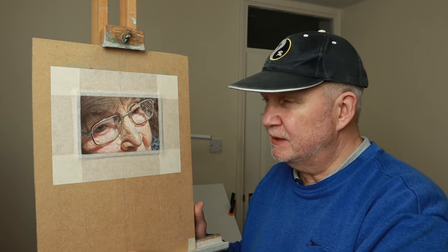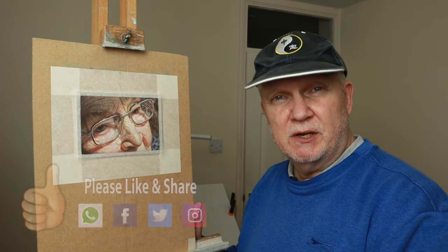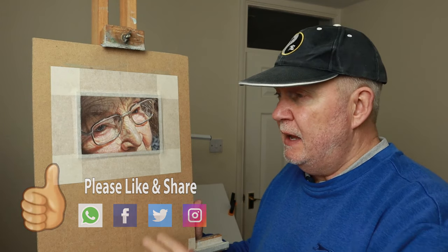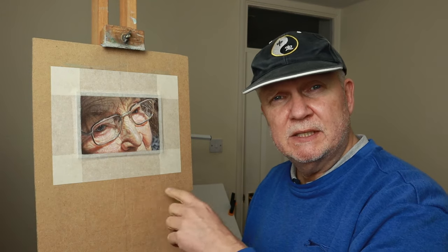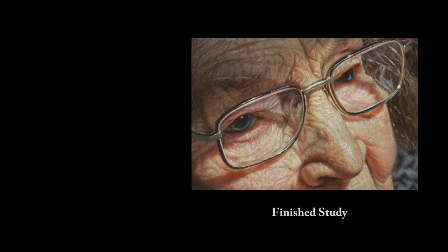Thank you so much for watching the video right till the end — I really appreciate it, I hope you enjoyed it. If you did, please give it a thumbs up and share it with your friends — it would mean so much to me as it will help the channel to grow. If there are any questions at all, please leave a message in the comments section below and I'll get back to you as soon as I can. In the meantime, if you want to watch any more of my work, please check out this video here. Take care, bye for now.